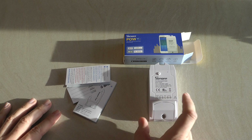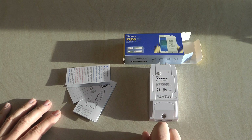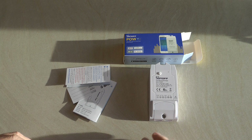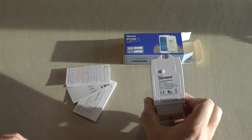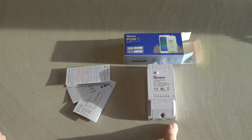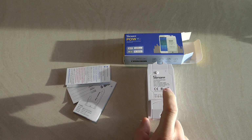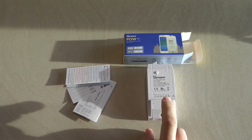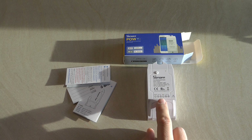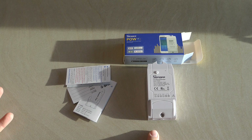The POW is the smart switch from the Sonoff range which allows you to monitor the power consumption of whatever device is connected to it. The key difference between Release 1 and Release 2 is that you can set triggers based on power usage or power consumption — more specifically, you should be able to use this device to automatically turn off if the power being drawn is above a certain wattage.